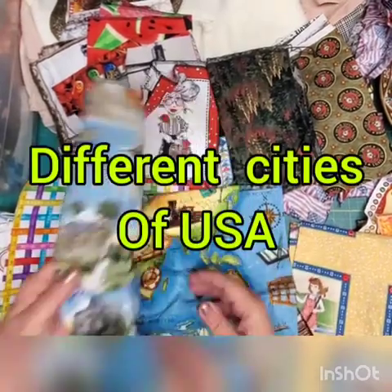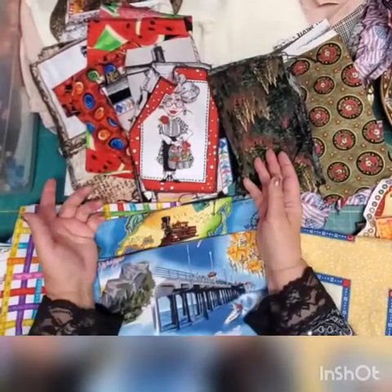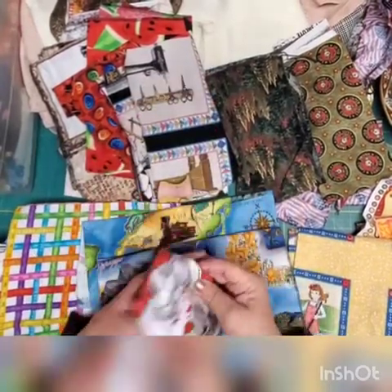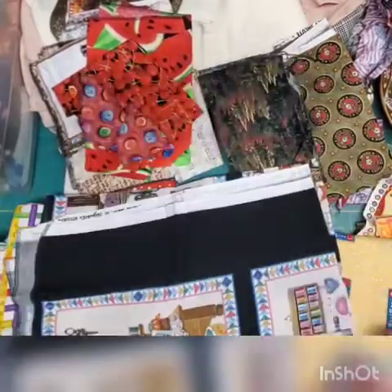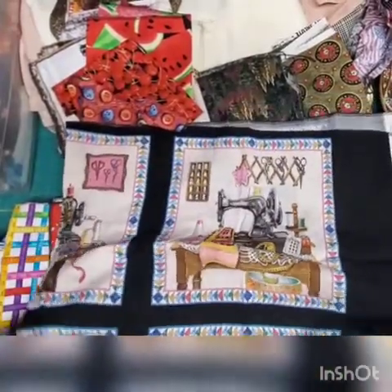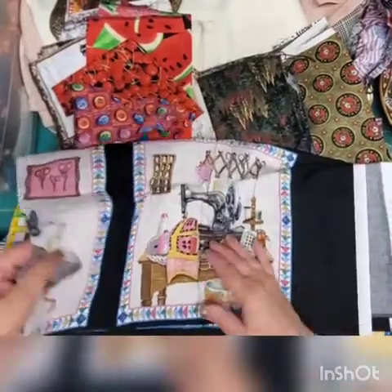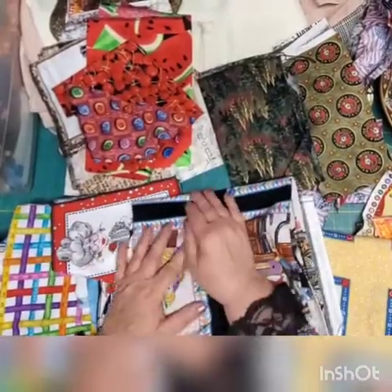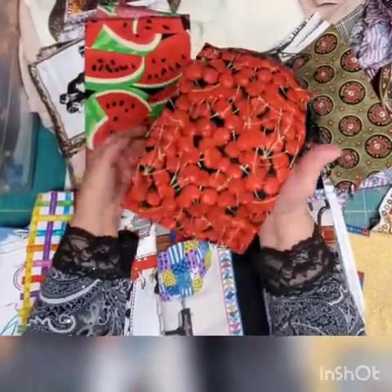If you like to travel or you're a geography teacher, look how beautiful this can be — you cut it out, make a nice patch, put it on top of your damage. This one shows different states of the US. For sewing enthusiasts, here are fabrics with sewing machines, scissors, and all kinds of sewing themes — so much you can do with that.